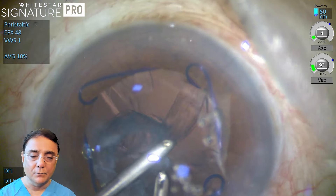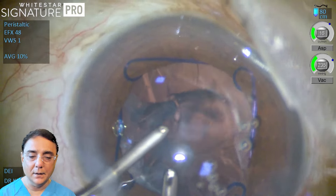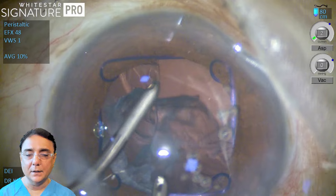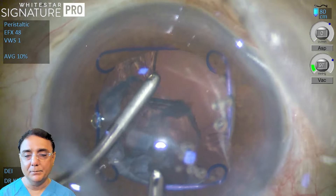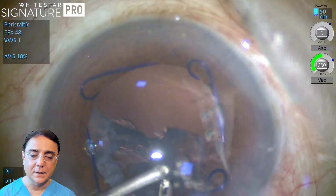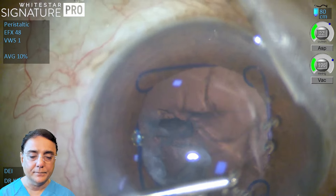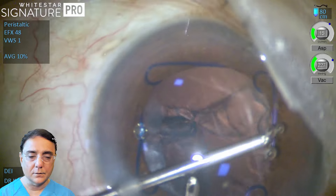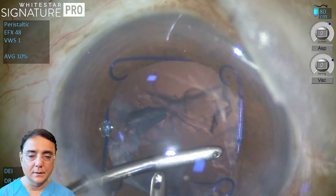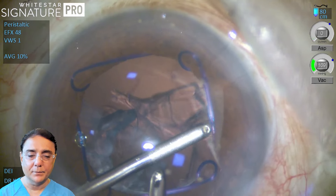That additional wound leak will make your chamber more unstable. So in this case we do a little different thing, and that can help you occasionally when the cortical matter is not easily approached through the two ports that are already created. All the inferior cortex is aspirated.